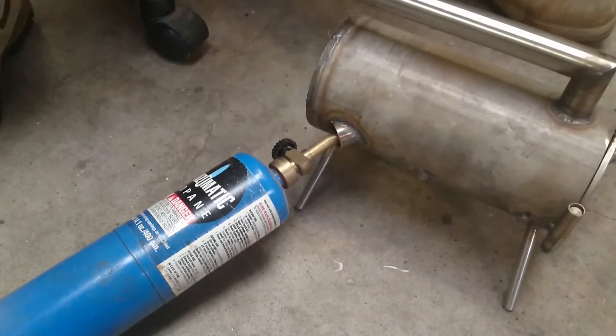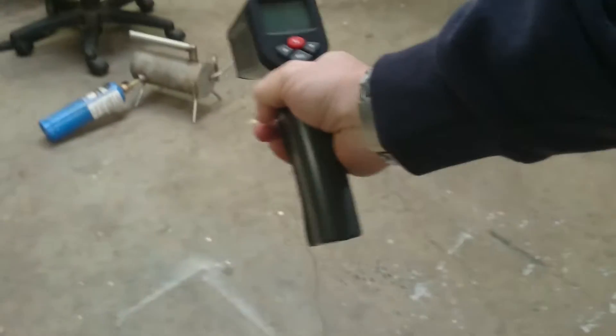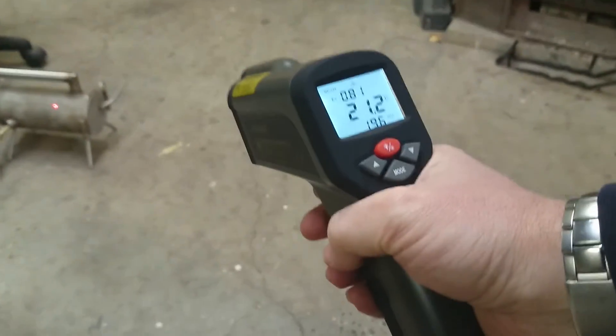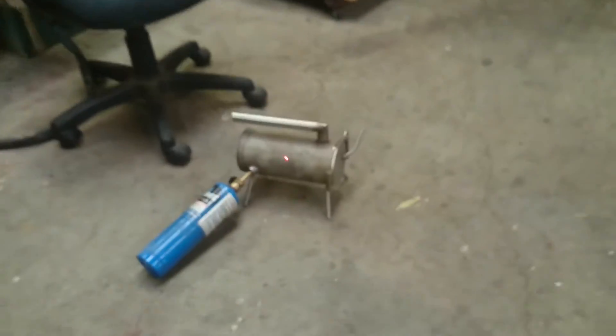And then we check the temperature with one of these things — I'll show you over here. This is a digital thermometer. We'll just go and point it at it until it gets up to temperature. You can check out all those sort of specs and stuff like that online — find out what temperatures we need to do it at. It depends on certain steels; you've got to have them at certain temperatures to do whatever you need to do.